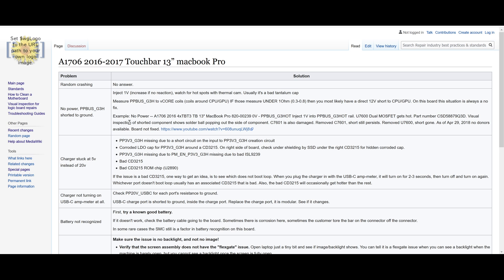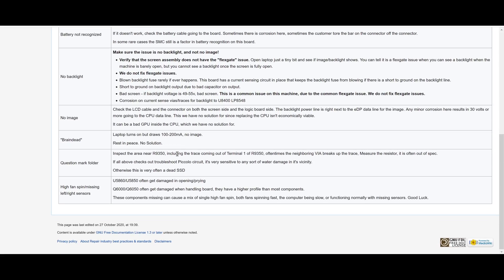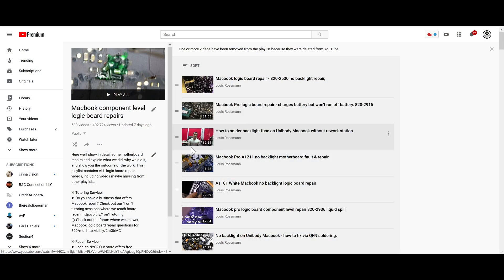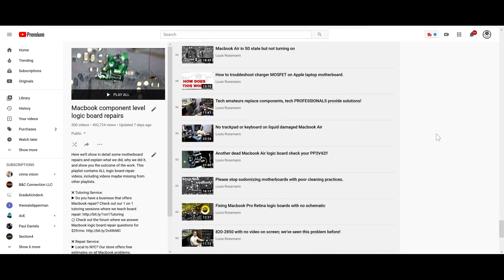The whole idea here is to take the contents from my MacBook board repair videos — of which there are many — and take that content and inject it into easy-to-view flashcards, so that you don't need to go through 600, 800, or 1,000 hours of content to fix a board. I want it to be like a basic solutions guide, and I want this to be public and available to all.